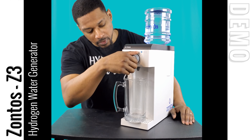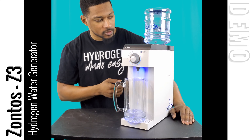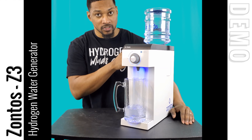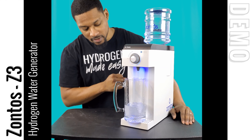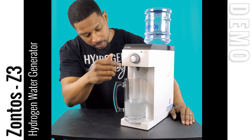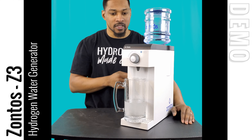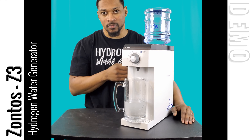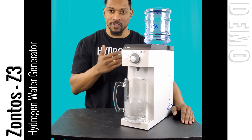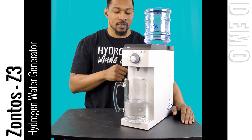It's running perfectly fine — this is how it works. The turn dial makes it super simple, and as you can see, it automatically begins to refill from the water jug to the reservoir as water is being dispensed. That's basically how it works — a super simplistic system that produces a good hydrogen water concentration. That's the demonstration for the Zontos Z3 hydrogen water system. We'll be covering the results next in the test video for this system, so we'll catch you next time at the HU Hub.